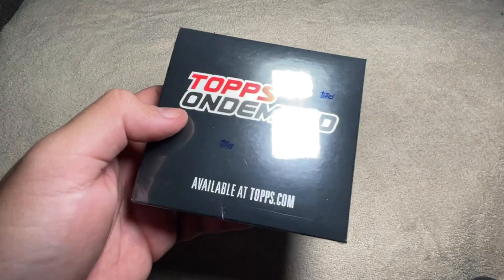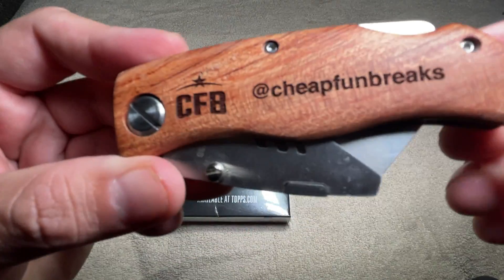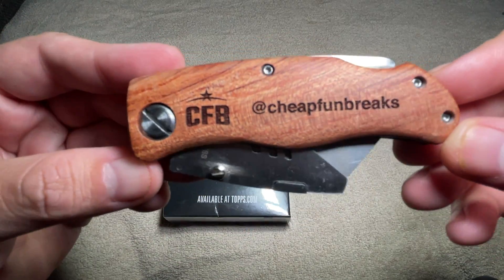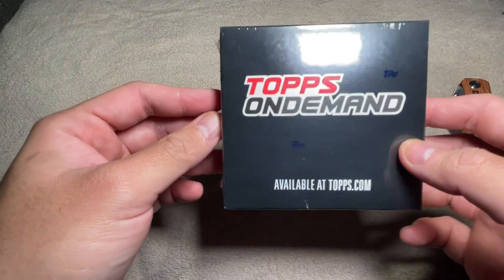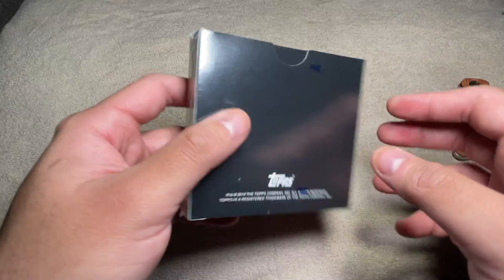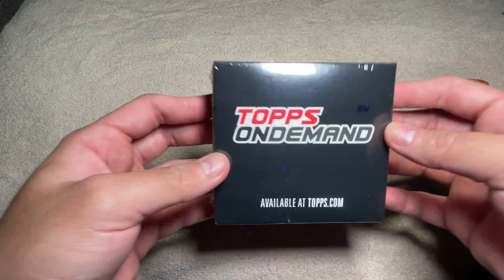This is something that I first discovered when this guy opened up a box of it on screen and I was just like, whoa, that exists? And if you don't know about it, now you know about it.